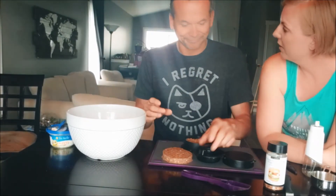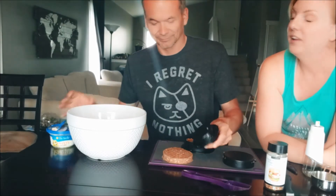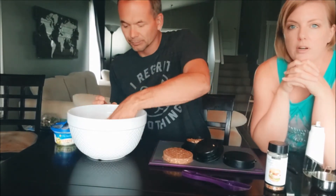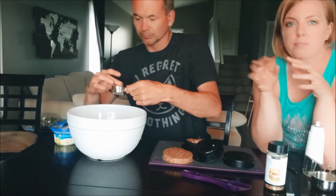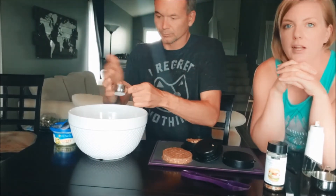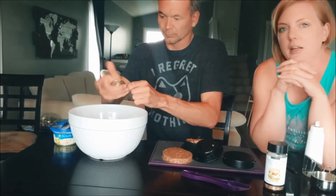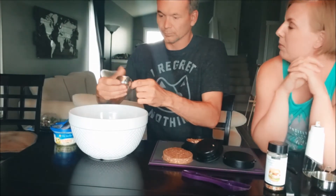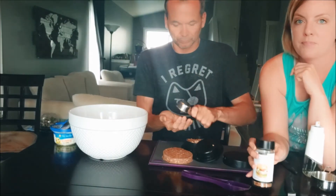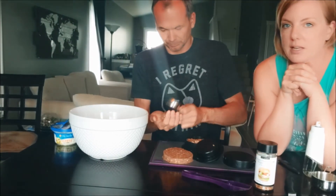We also used this for chicken salad — we had leftover rotisserie chicken from the grocery store, cut it apart and froze the meat. He made chicken salad with basically just mayo and this spice, and it made a really good chicken salad.